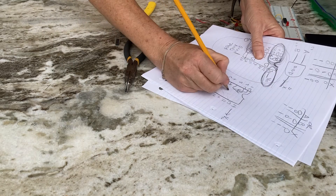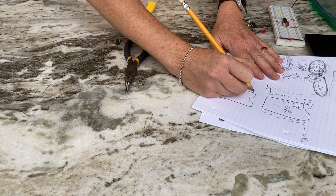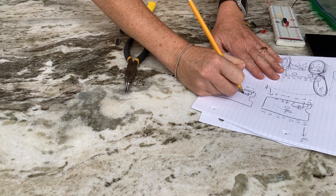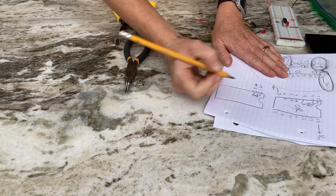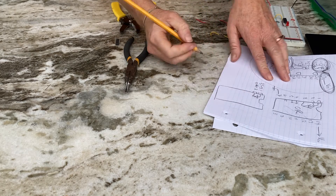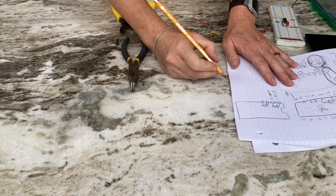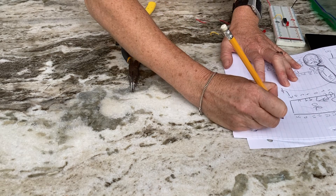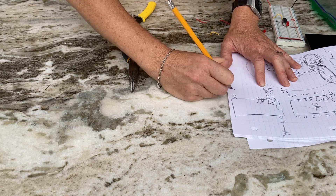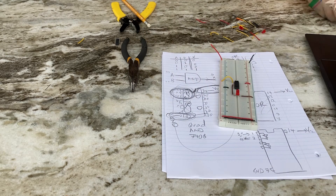For a NOT gate, the pinout is a bit different. The NOT gate chip has six NOT gates in it. Pin one and pin two go through one NOT gate: whatever you put into pin one comes out inverted at pin two — put a one in, get a zero out; put a zero in, get a one out. Pin fourteen is voltage, pin seven is ground. Typically we wire up pin one and two.